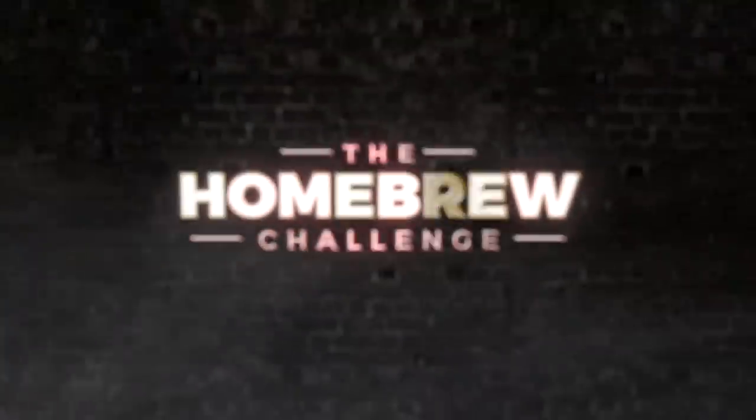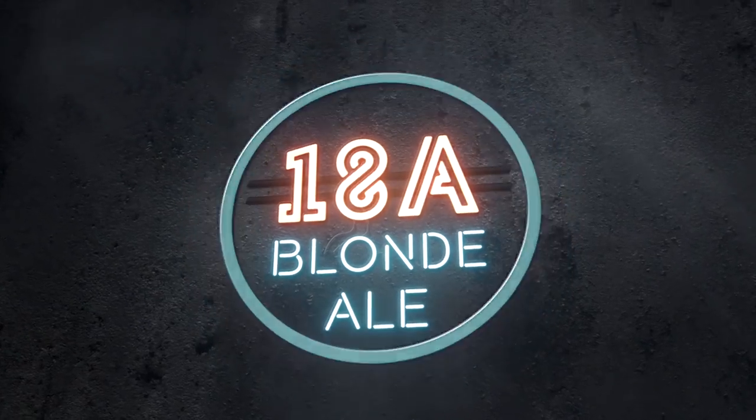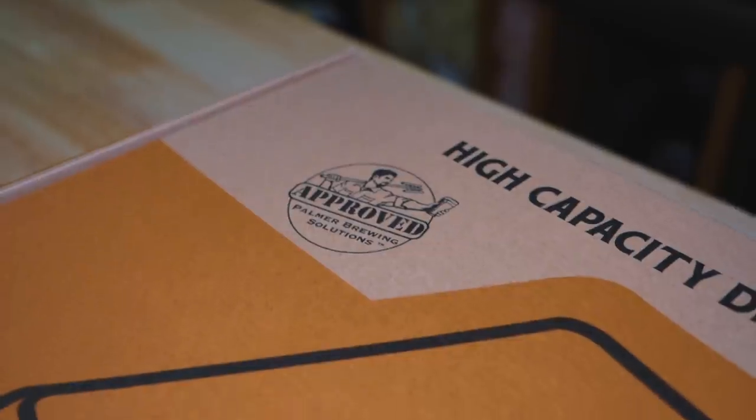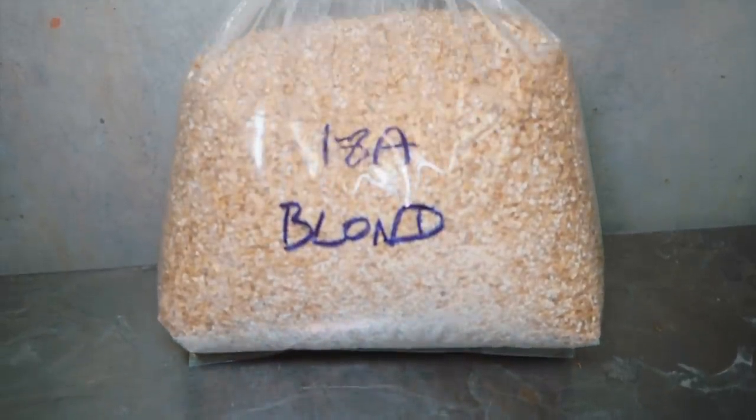Not every beer has to be a double-hopped IPA or a barrel-aged stout. Today I'm paying homage to the simple pleasures of the easy-drinking Blonde Ale. I'm Martin Keene, taking the homeroo challenge to brew 99 beers in 99 weeks. In past weeks I've been brewing some pretty big beers, so it's going to be nice to have something on tap that is a bit lighter, easy-drinking, and very sessionable.